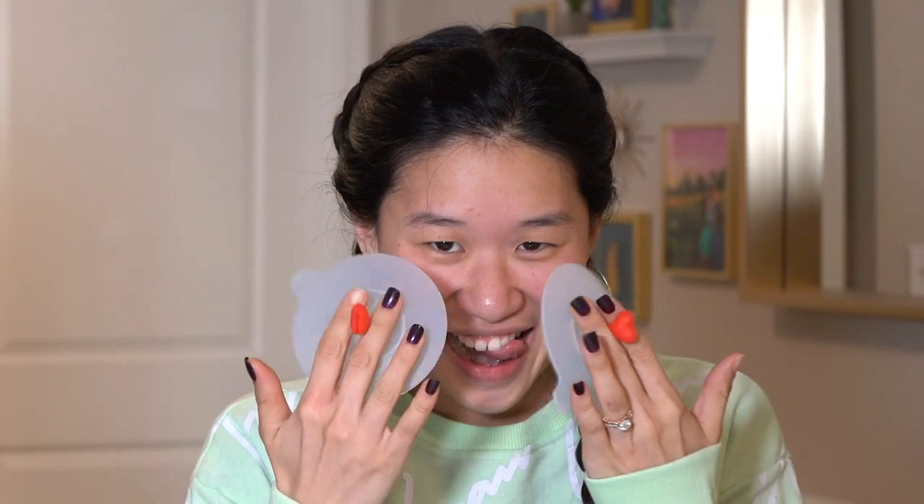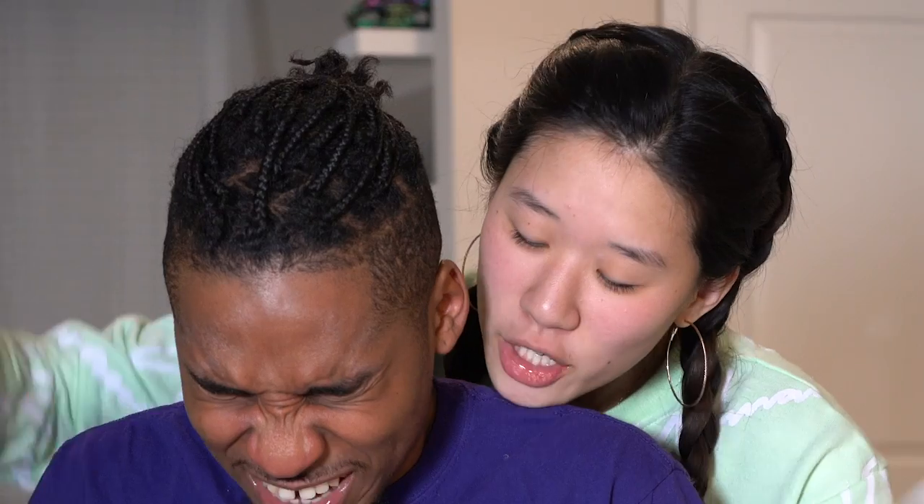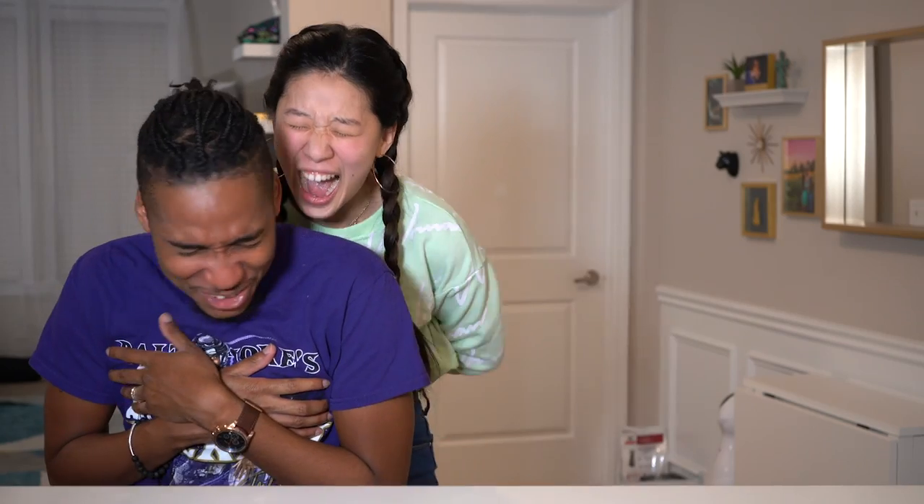My eyes are closed. Please don't put a plunger in my face. Wait, no! Put your hands down! No, I don't trust it! Put your hands down. I'm scared!